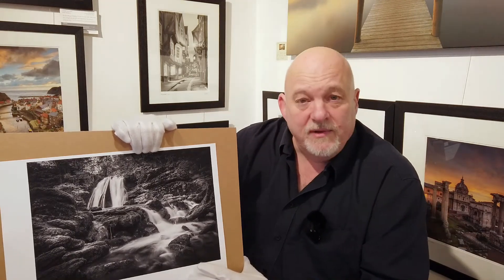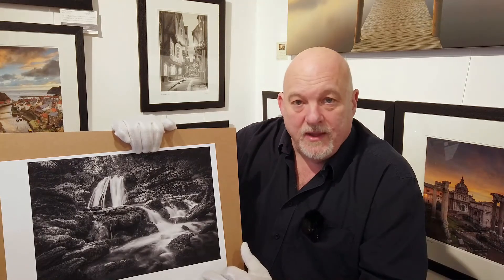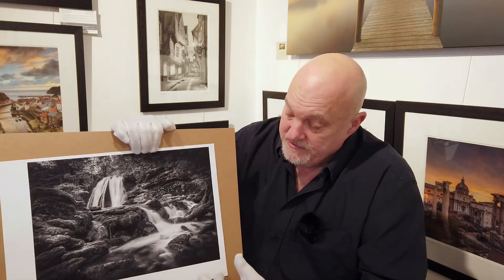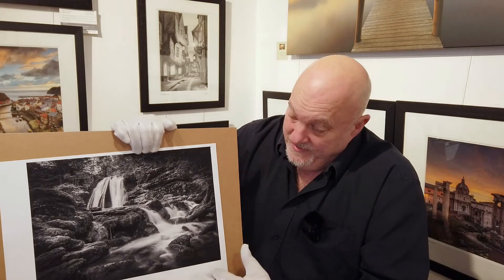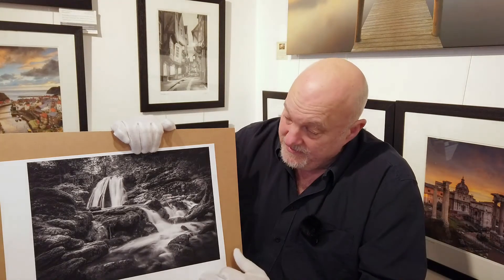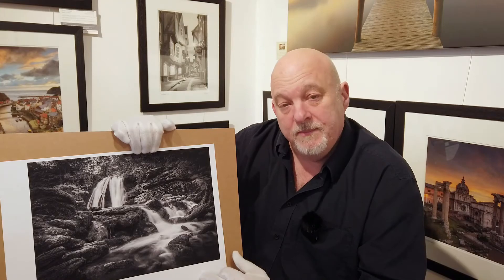Another thing about a matte paper that's unique to matte is that there are no reflections. If you put this print in a frame with modern museum grade UV glass, you wouldn't see the glass and you wouldn't see any reflections on the print. So if you have a room like a conservatory, or somewhere with a lot of lights like a studio like this one, then matte papers with UV museum grade glass is going to give you reflection-free pieces of artwork.